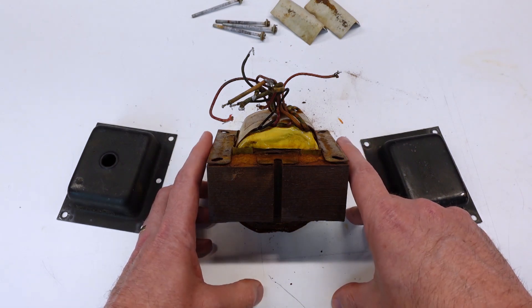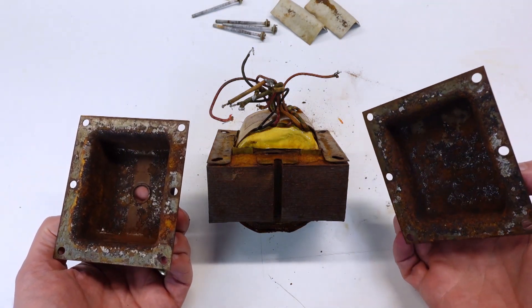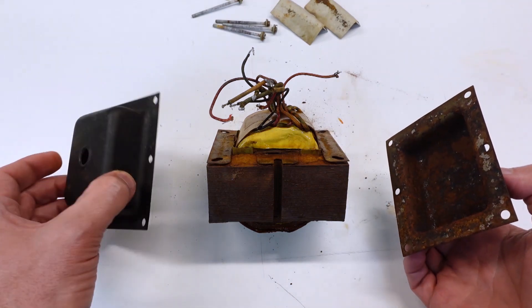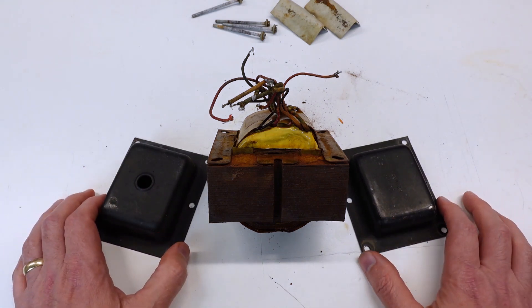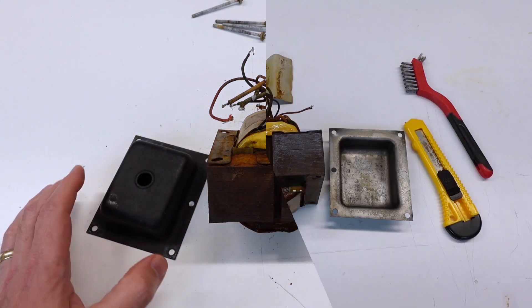The last thing I've got to deal with is the rust on the inside of the end caps. But as bad as this looks, this is actually easy to remedy. I can wire brush that off and soak these in either phosphoric acid or Evaporust overnight and then have a good surface for painting. I'll paint this after I get the rust taken care of and put it back together.